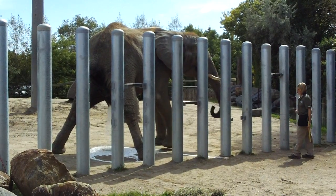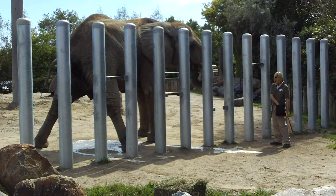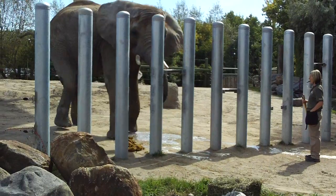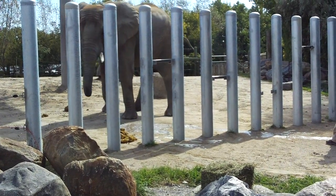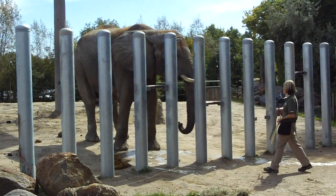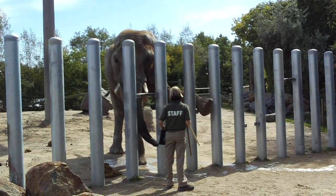Elephants are capable of drinking up to about 10 liters of water through a single trunkful of water — all that water's got to go somewhere! As I was saying about her feet, they have this large fleshy pad located behind the bone. And when Thika is standing on all four of her feet, she actually puts less weight per square inch on those feet than you or I would on ours. That gives you an idea of how efficient that pad is at absorbing her weight.